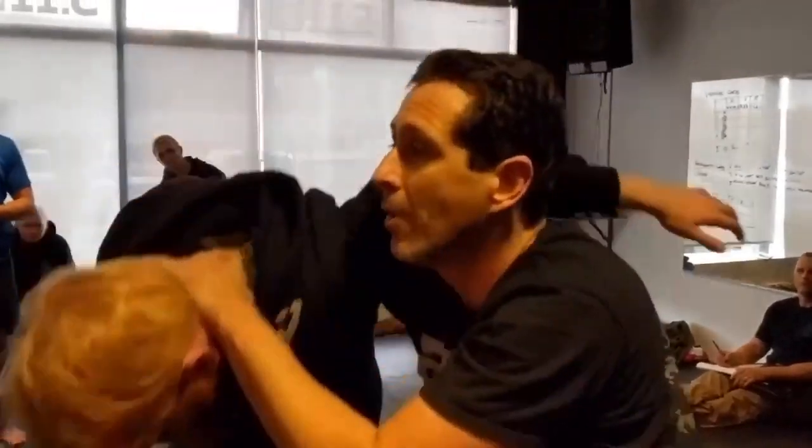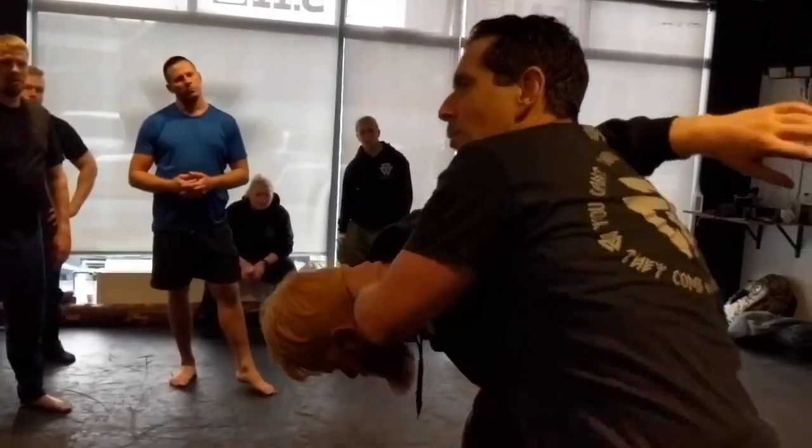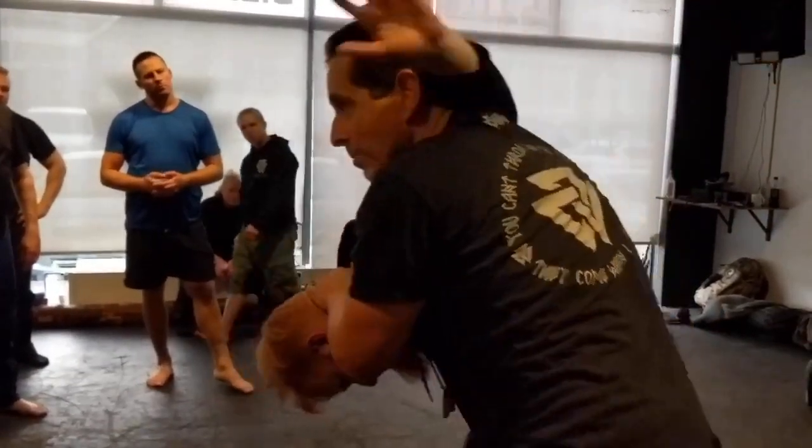Now I'm going to pull his head down and I'm starting to knee him in the face. Who's going to come save his face? His magical left arm is going to come save his face.